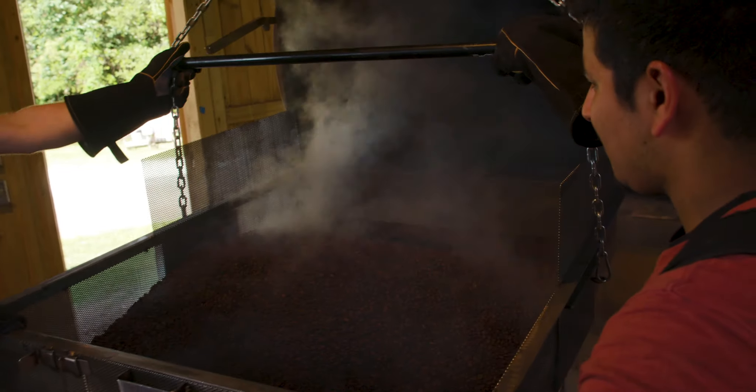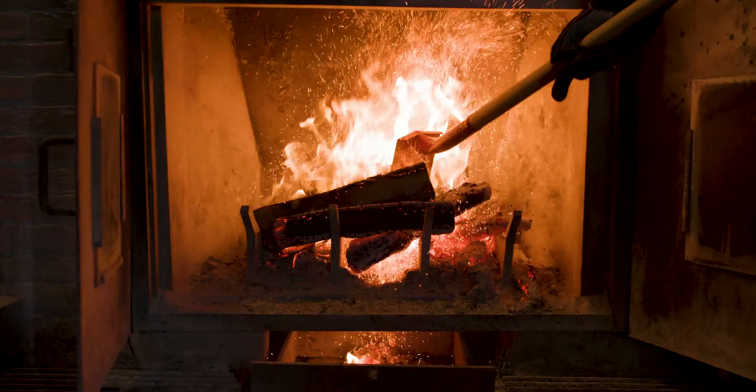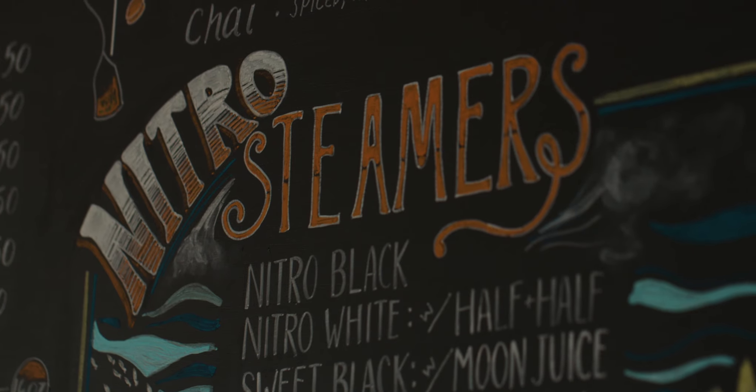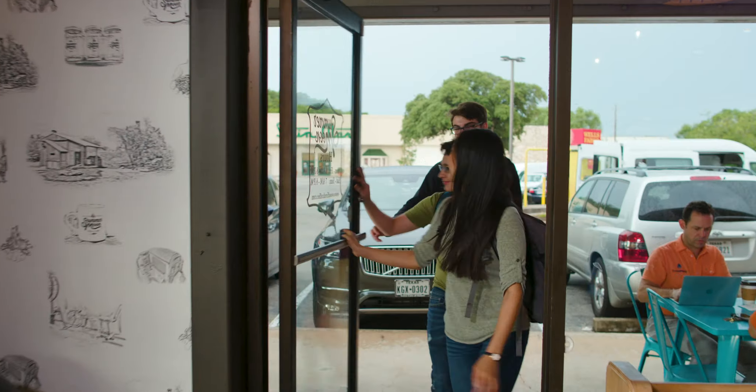We pay attention to the details, using sight, sound, and smell to produce a distinctly flavorful taste. From the hearth to our shops to your cup, this is Texas artisan coffee.